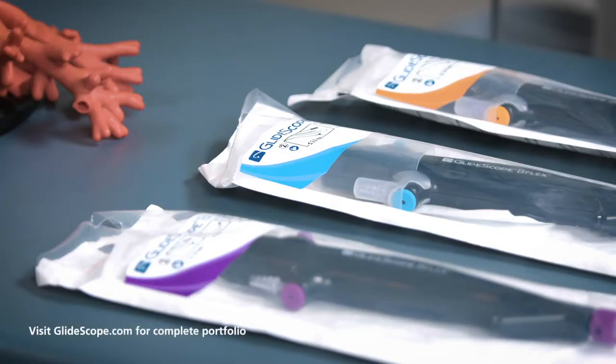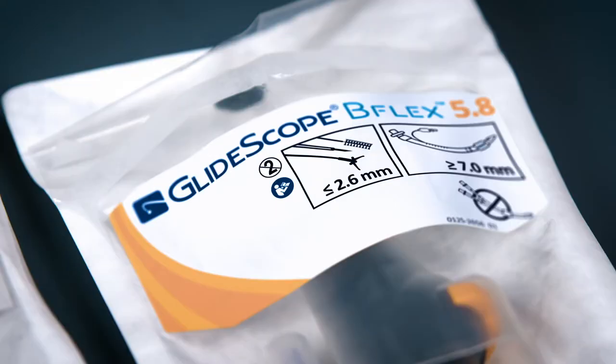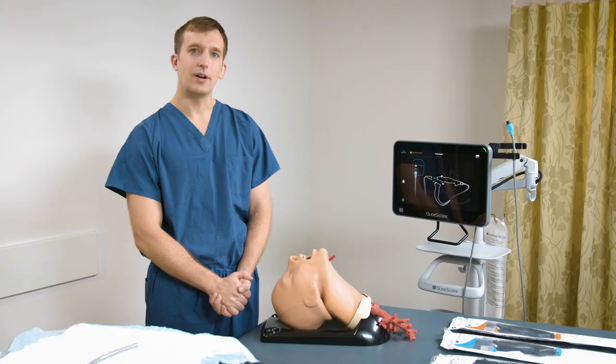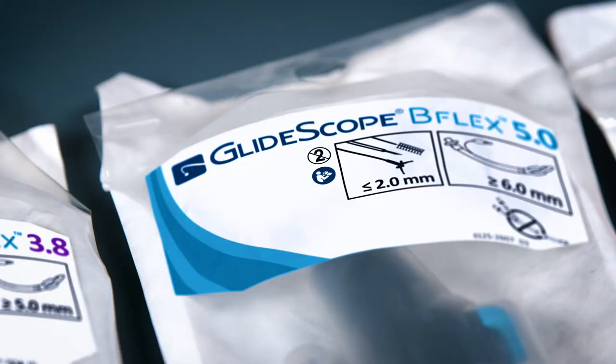When choosing our bronchoscope, you can see that we have three different bronchoscopes to choose from: a B-Flex 3.8, 5.0, and 5.8. The packaging is color-coded according to the size of the insertion tube, and it tells us at the top of the packaging the minimal diameter of endotracheal tube that can be accommodated by the bronchoscope.